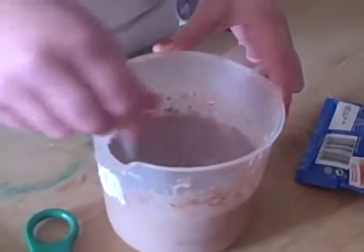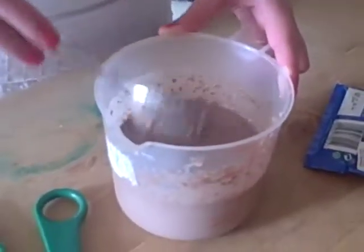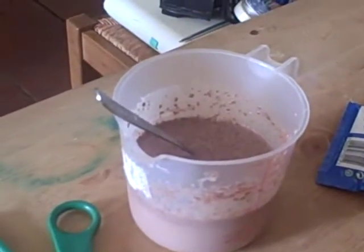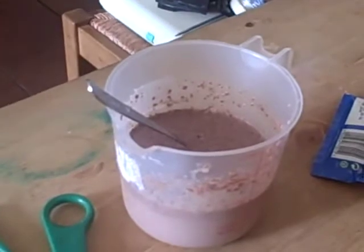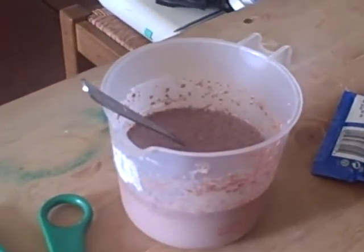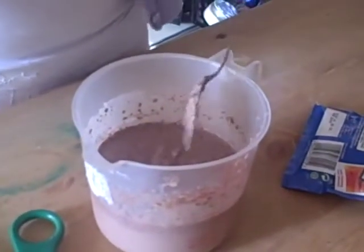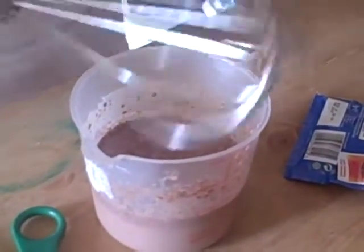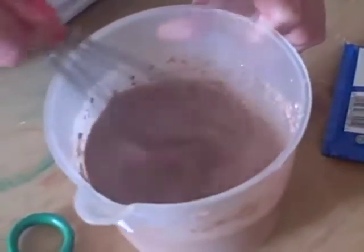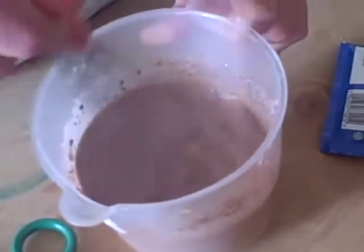I think it'll probably be better if we get a whisk to do it a bit more quickly. Pop your spoon in your bowl and then whisk away — this does it much more quickly. Just do a little circling action until you can actually feel it getting a bit more thicker.